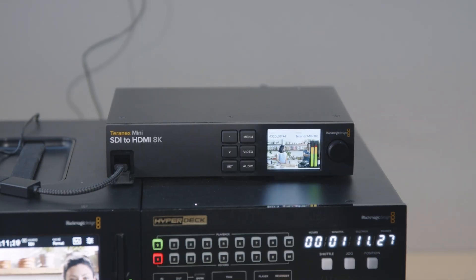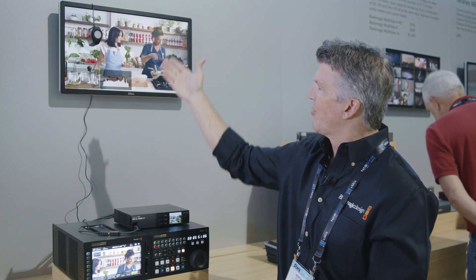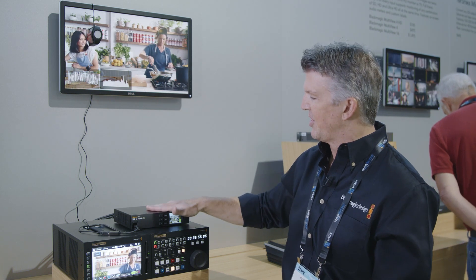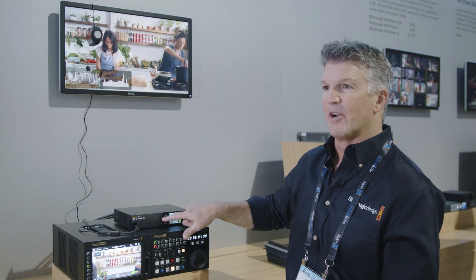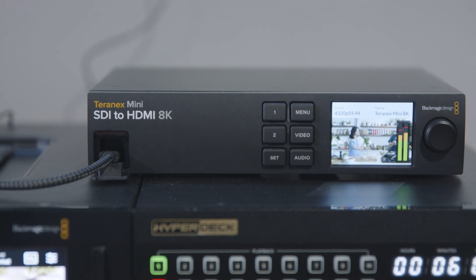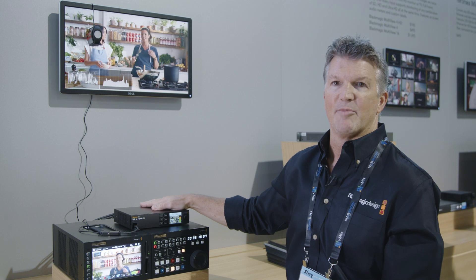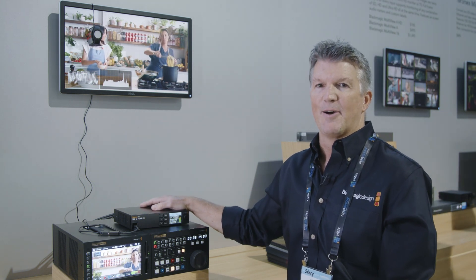Another great feature is on the front panel here, you'll see a USB-C connection, and you can take this out to a third-party probe that will do color calibration for you accurately. Very simple to do — it'll build a 33-point 3D LUT, and you can build up to two of them on here and save them to the converter. You can take those out, share them, put them onto a computer, pass them around, and put them out to all the monitors to set them up. For more information, you can go to blackmagicdesign.com.